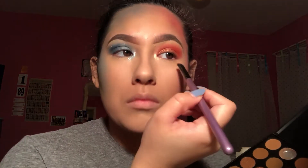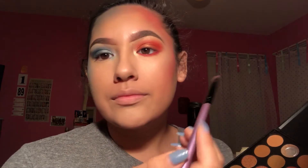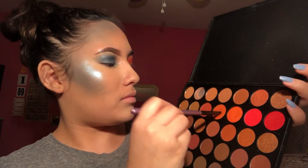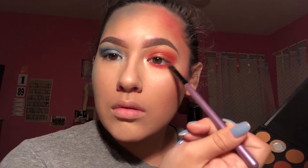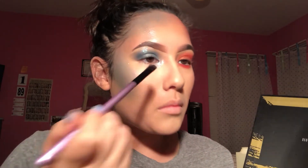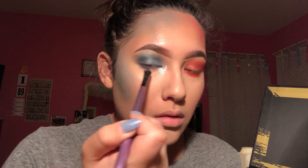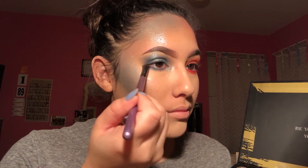Now we're taking a smudger brush and we're taking the red and putting it underneath the eye for your lash line, so we don't look blank underneath our eye — we all wanna match. We're taking the darker orange shade and we're gonna blend it out so it doesn't look too harsh. We want it blended and seamless. Now let me take the blue — again, be careful with the blue, it's very pigmented and scary sometimes. Just gotta be careful, add little by little, do not go in with a heavy hand. Just blend and connect the bottom to the top shadow.